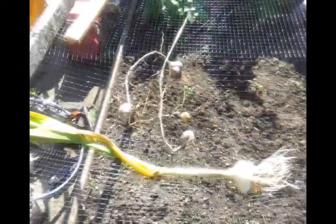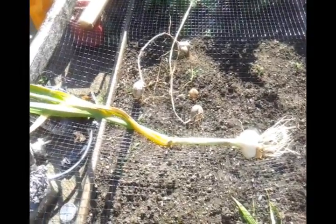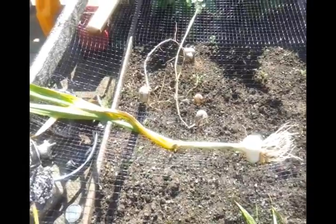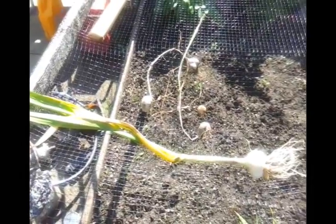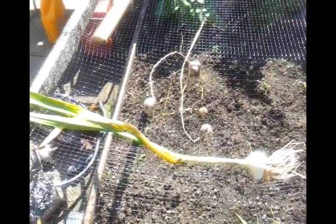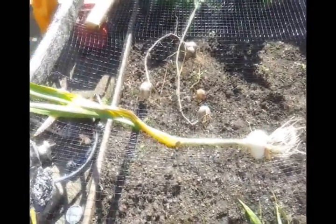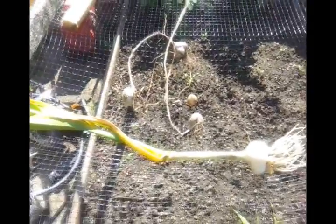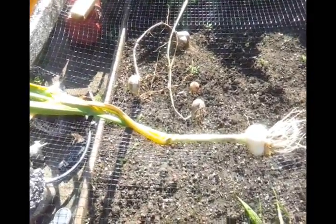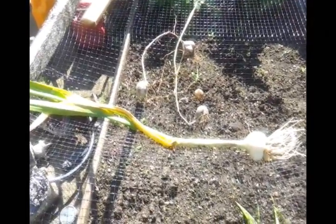I wasn't going to eat it like that, so I left it in the house and left it to dry out for about four weeks. I planted it in November — I only had four of them, varying in size. That was the size they came out. Anyway, I planted the four of them in November, and now we're coming to the end of August.